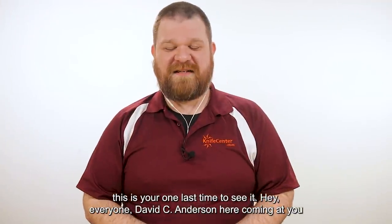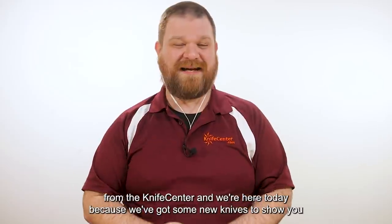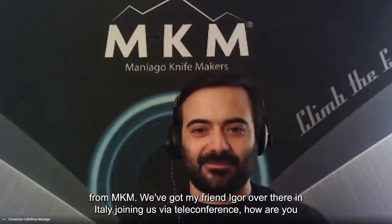Hey everyone, David C. Andersen here coming at you from the Knife Center. We're here today because we've got some new knives to show you from MKM. We've got my friend Eeyore over there in Italy joining us via teleconference. How are you, my friend?